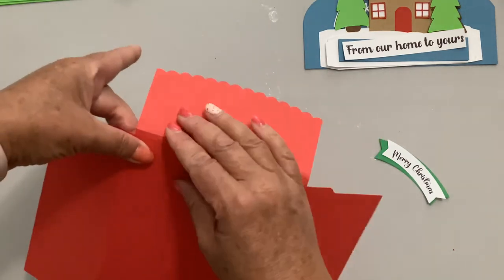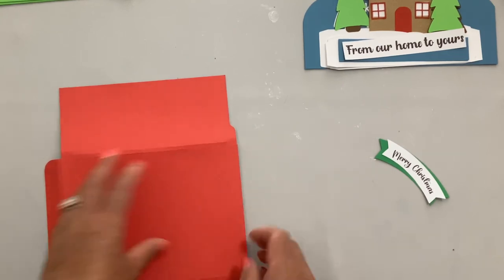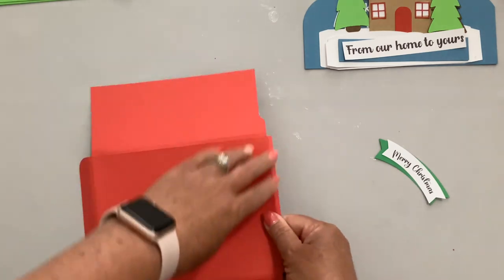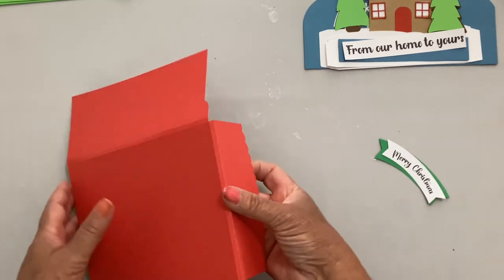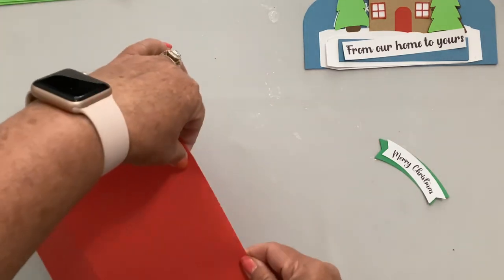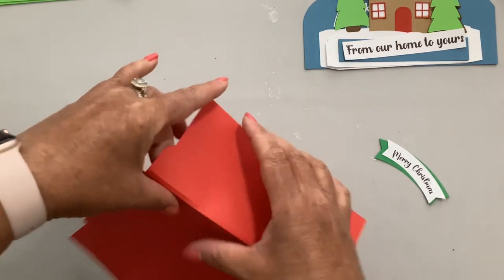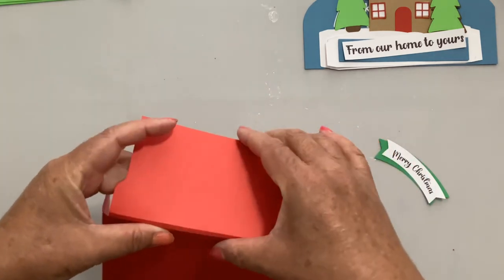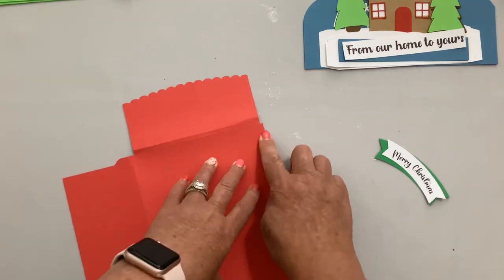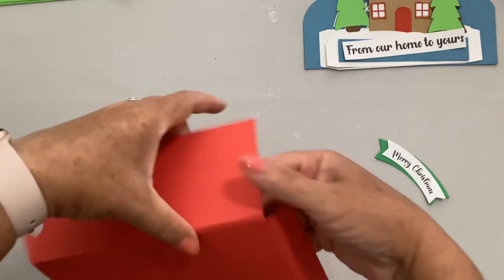On the top, fold the first score line and get a good crease, then there's a second one right after it. Fold it, then do that all the way around the envelope — fold on the first one, press it really well, then fold on the second one. The second one is a little bit trickier, but that's what gives the envelope its thickness and works perfectly for these box cards.